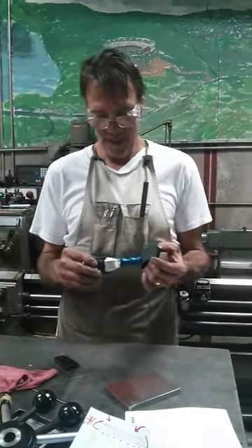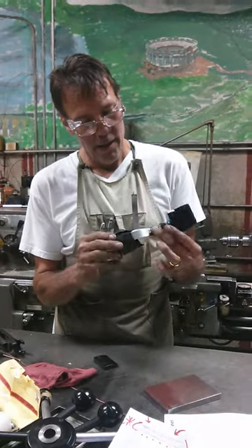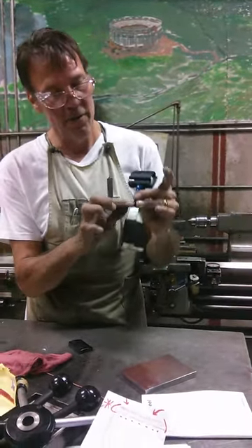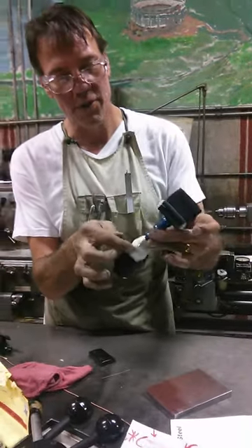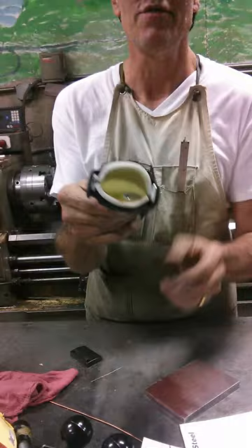Hello ladies and gentlemen. This is a baseball device that I just came up with today. It's made of an eighth by three quarter aluminum strip that I bent, and then I made this ortho cast foam socket.